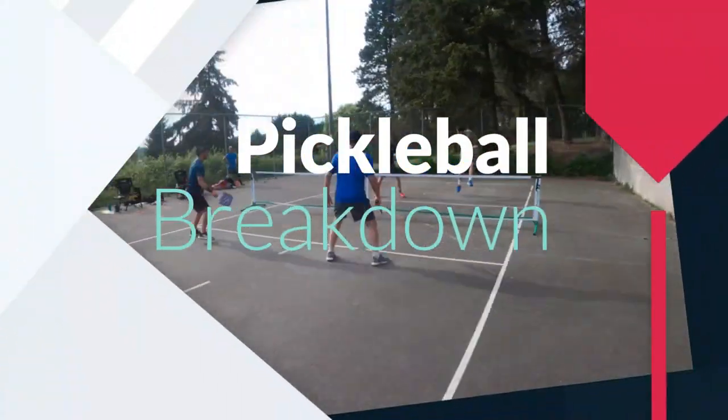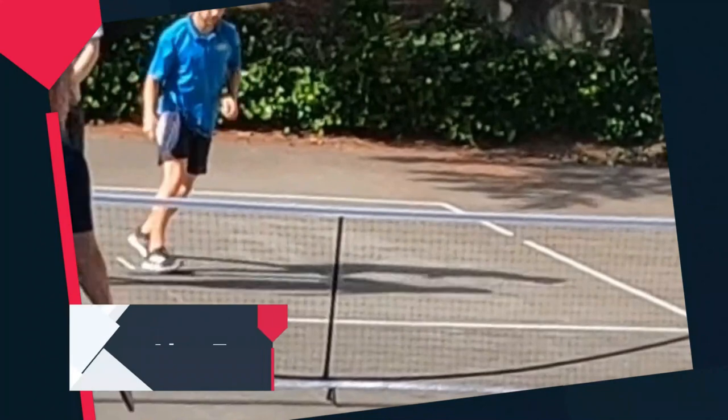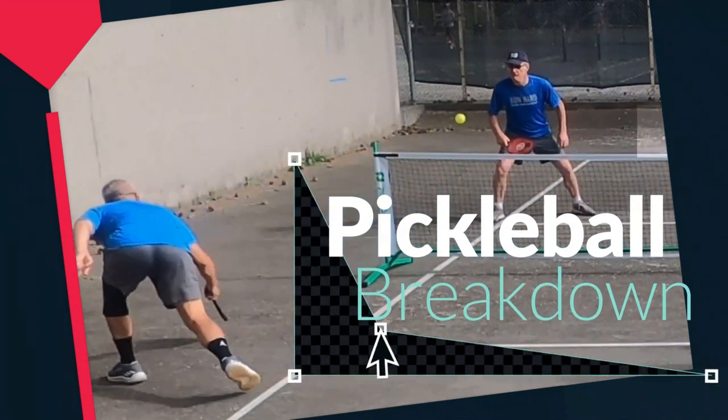Here's how this works. You send us highlights — great plays, good plays, and not-so-good plays. With the help of Coach Alex Fox, we break it down. You learn, we watch, and we all get better. This is Pickleball Breakdown.